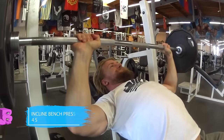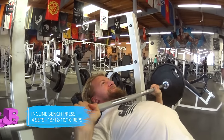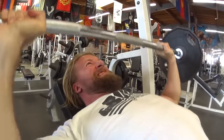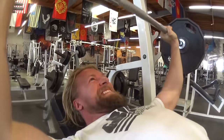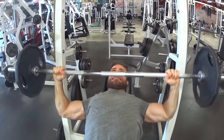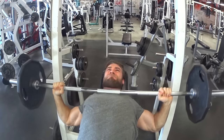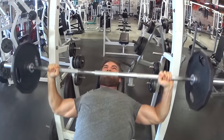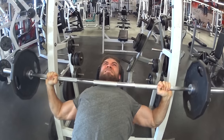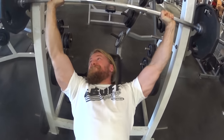Moving on to the incline press, which works the clavicular portion — or upper portion — of the chest. Lower the bar just about the nape of the neck. With the scapula, just like the bench press, retract and depress it to stabilize the shoulder joint and get full bar control and chest involvement. Make sure to breathe too — get that oxygen. As you can see from how red our faces get, we sometimes don't eat our own advice.